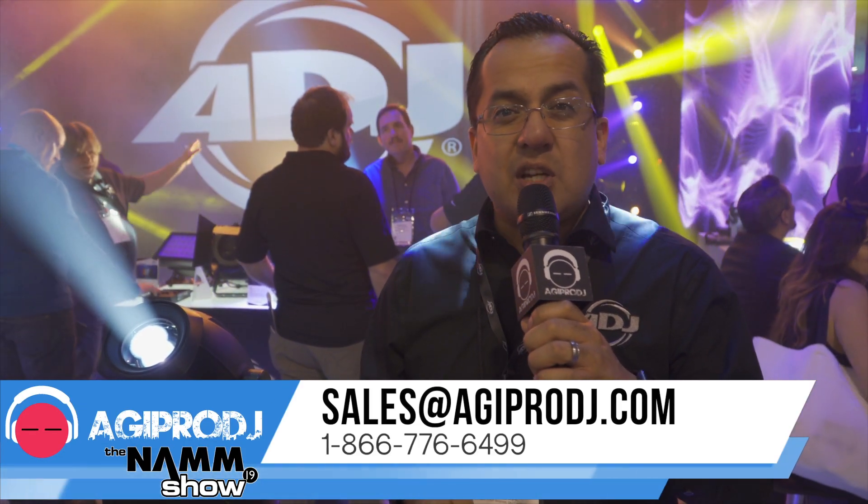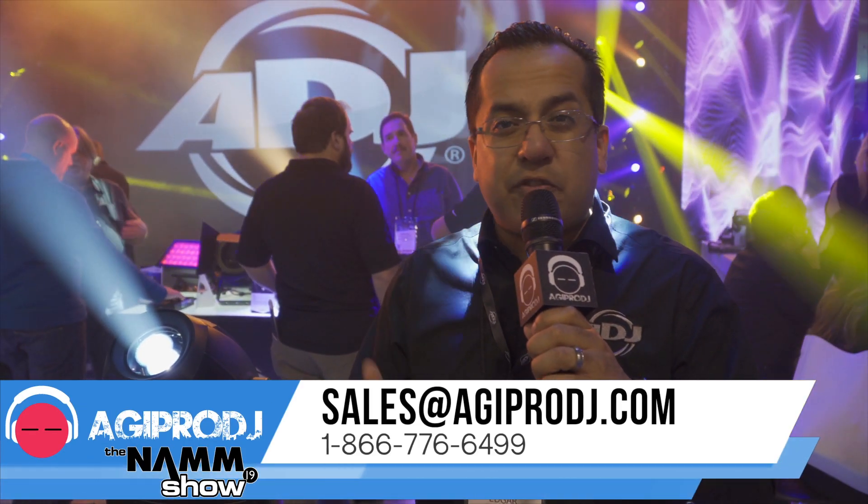Introducing the biggest brother in the family, the Focus Spot 4Z — 200 watts, lots of features, lots of bang for your buck, and available now. Of course, you can always check out AGI Pro DJ for more information, as well as ADJ.com.